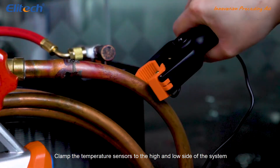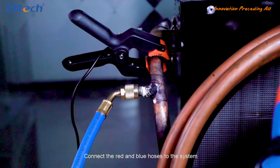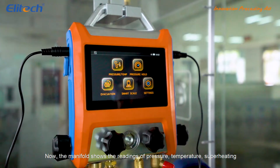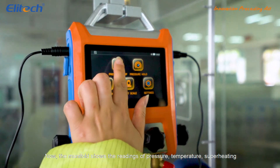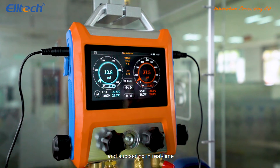Clamp the temperature sensors to the high and low side of the system. Connect the red and blue hoses to the system. Now the manifold shows the readings of pressure, temperature, superheating, and subcooling in real time.